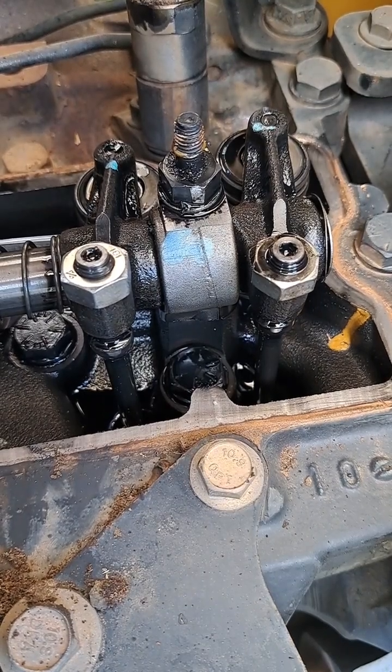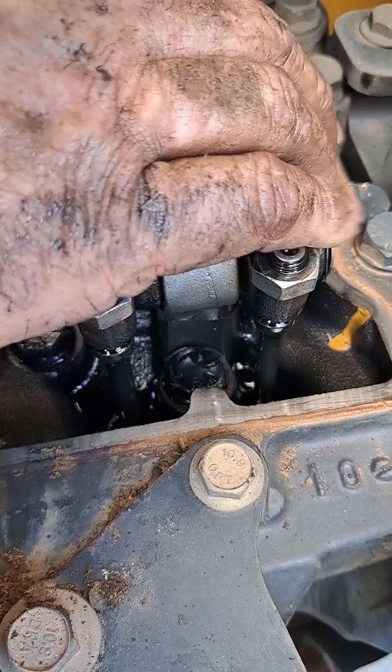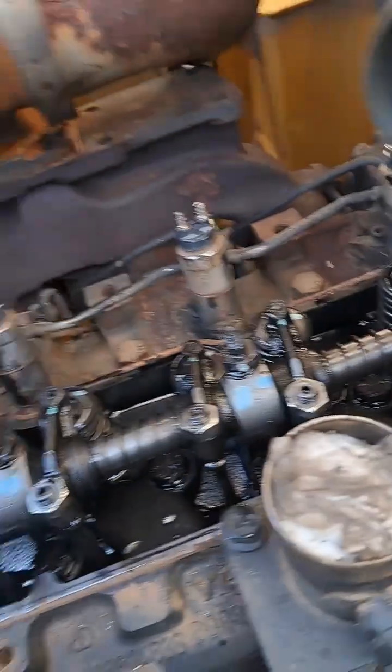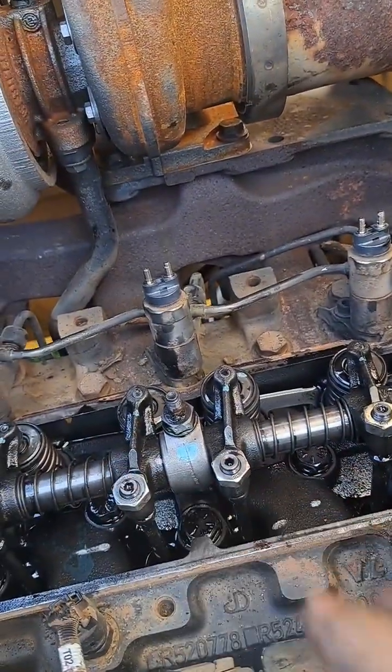All right, that exhaust valve is coming back up. Let's see how close we got to the mark — pretty damn close. On this round, we're going to do intake and exhaust on number one, intake on number two, and exhaust on number three.